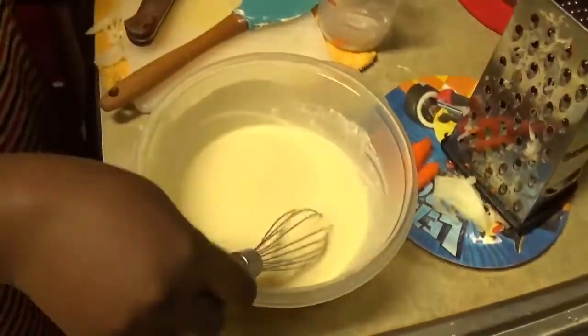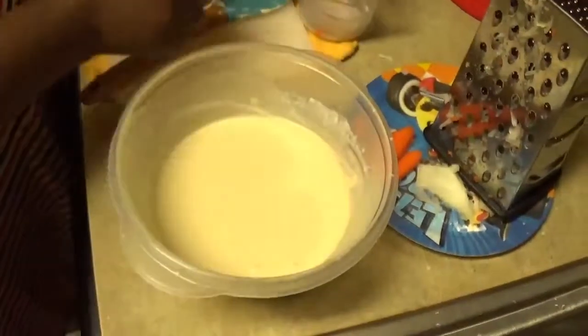So now I'll be pouring my dressing on my salad, which is my coleslaw.